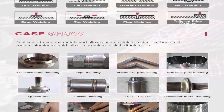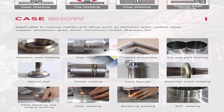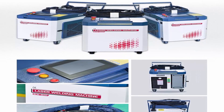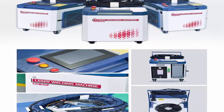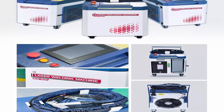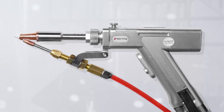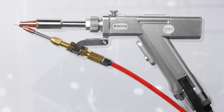Advantages: Fast Speed and Efficiency — 3 to 8 times that of traditional arc welding. The 1500W welder can weld stainless steel, carbon steel, aluminum alloy, galvanized sheet, titanium alloy, and more. Maximum self-welding thickness can reach 4mm. Upgraded compact body — volume is only 0.23 m³, small enough to put in the car.